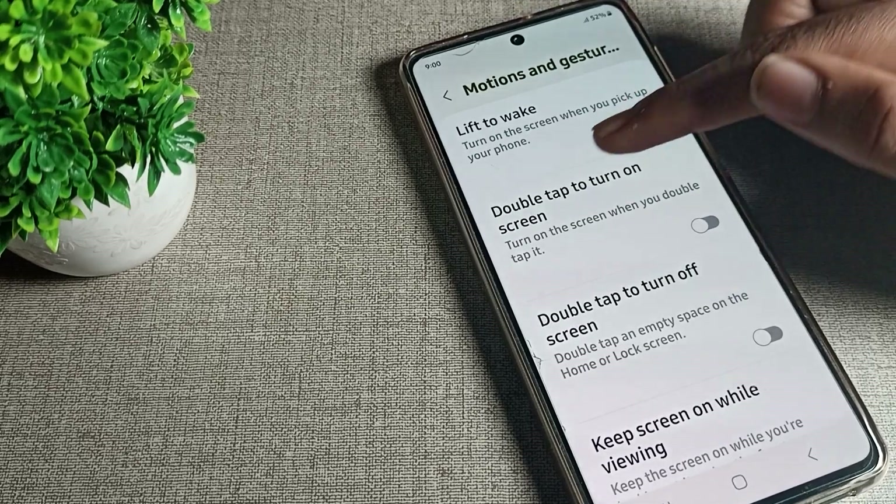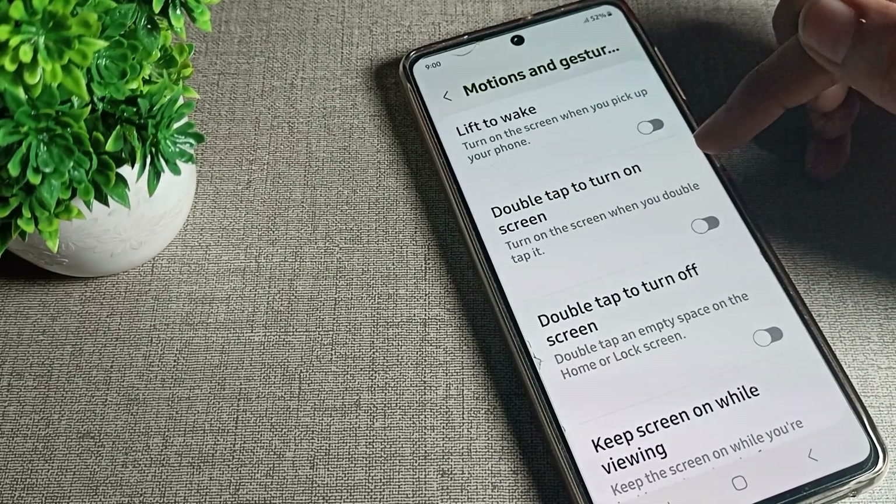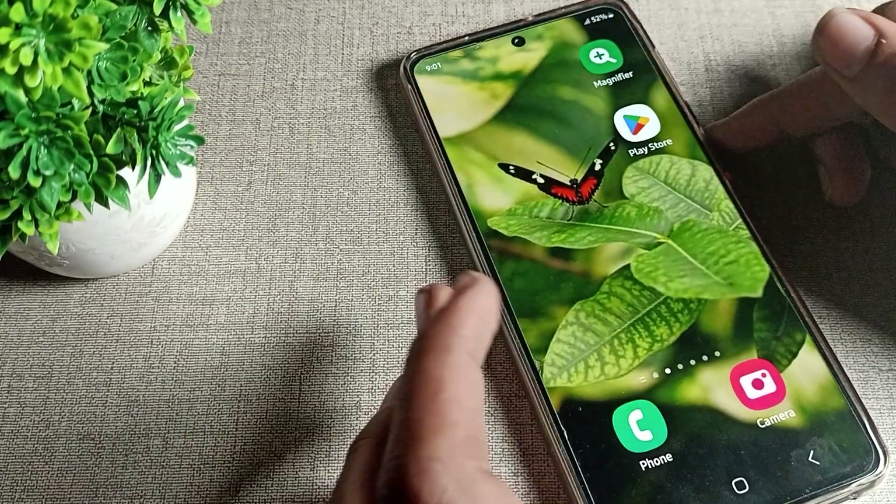There you can see double tap to on screen — turn on the screen when you double tap it. Turn on that setting from here, and then come back.